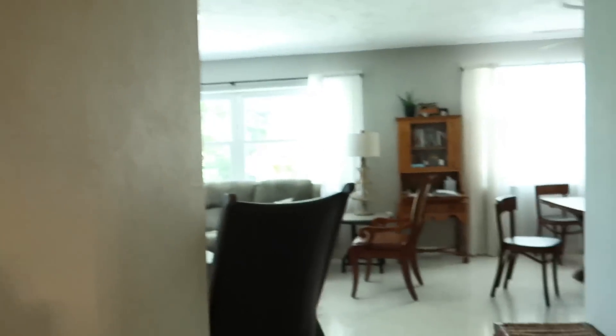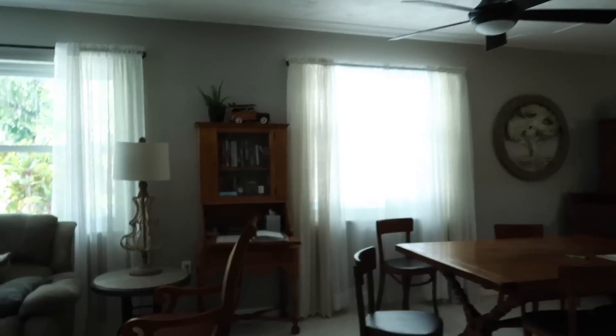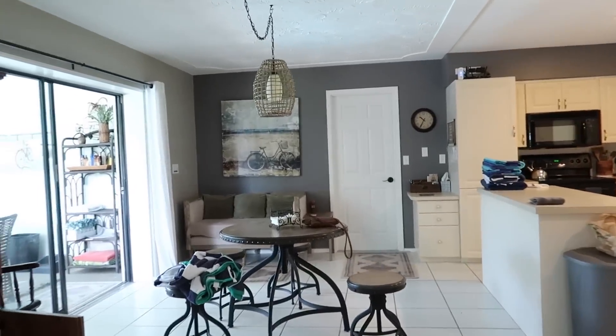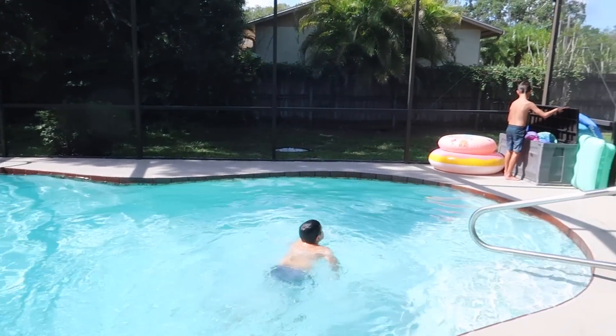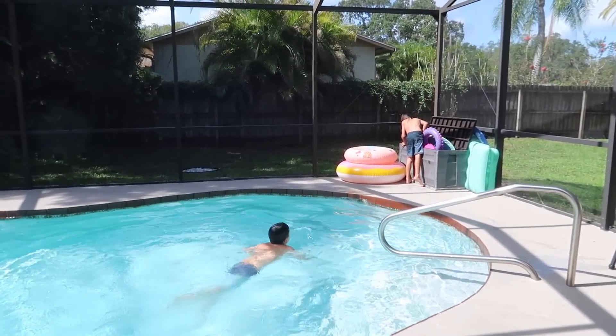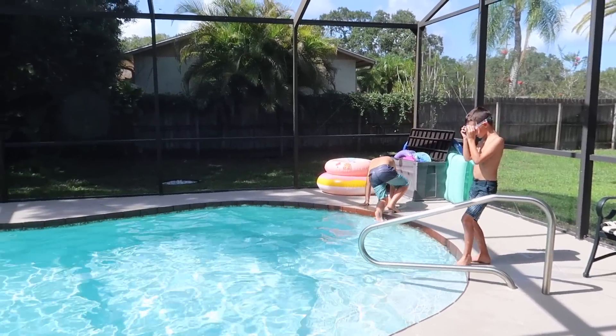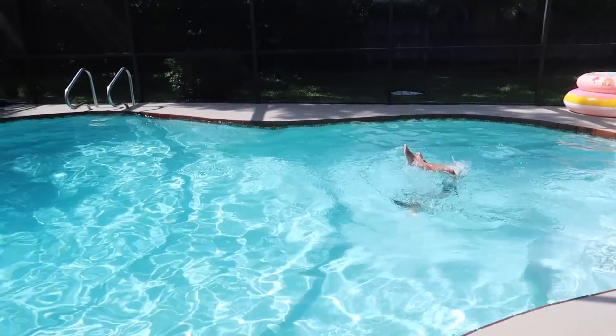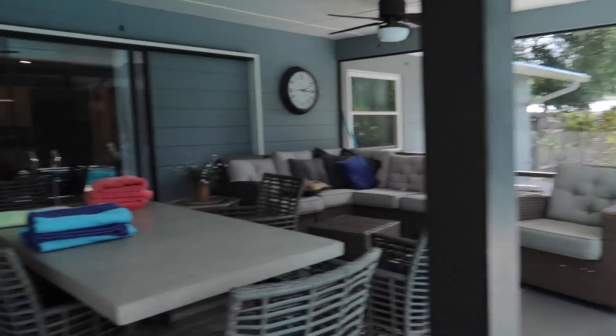Dad just called and said mom's cleaning at a house with a pool and the boys are allowed to swim there when she does. So they're going to swim for maybe an hour and then we've got to leave.